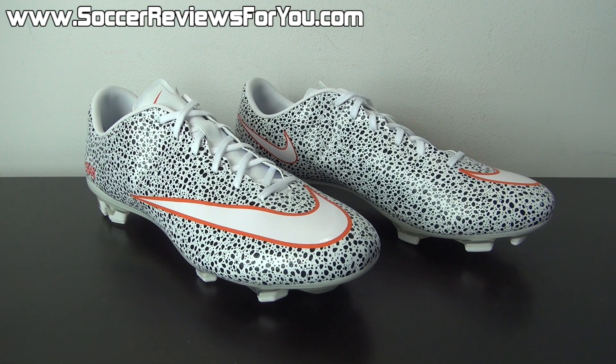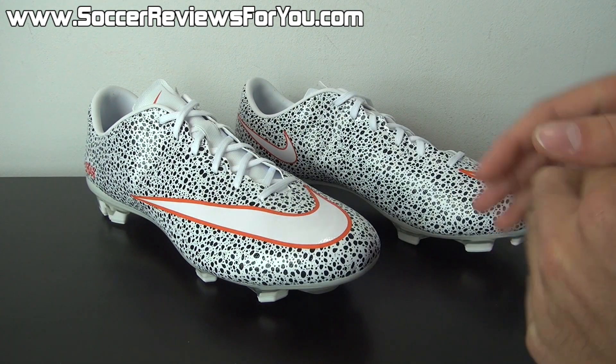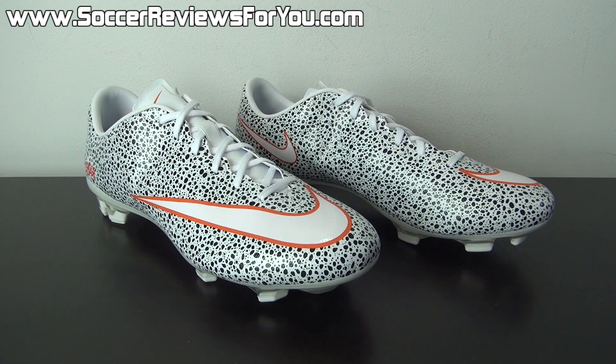So in today's video, we're going to go over all of the aspects of the new custom colorway, the quality of the shoe in comparison to a general release version of the Veloce 2, and of course how these things fit and feel on feet. So with that being said, let's get right into the video.